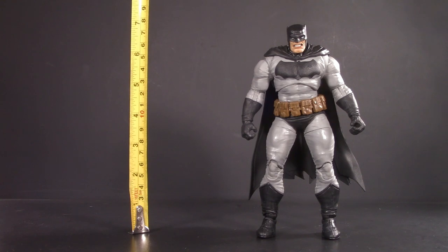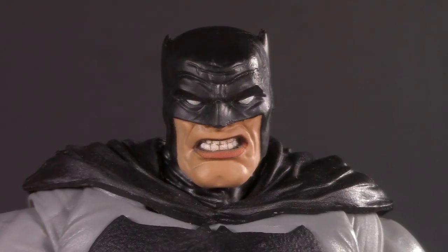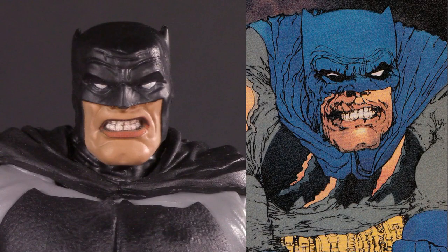Moving on to presentation — this figure is actually just under seven inches. First impressions: I feel like I'm looking at the definitive Dark Knight Returns Batman. This head sculpt perfectly translates Frank Miller's artwork into three dimensions. You see it side by side and it's unmistakable.